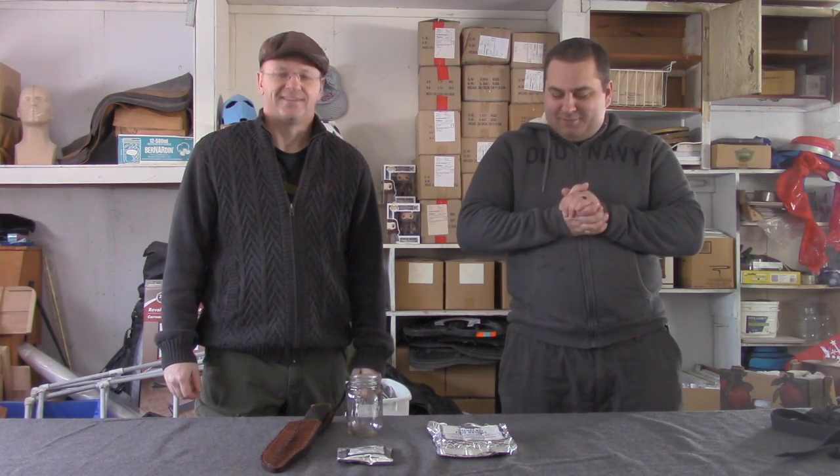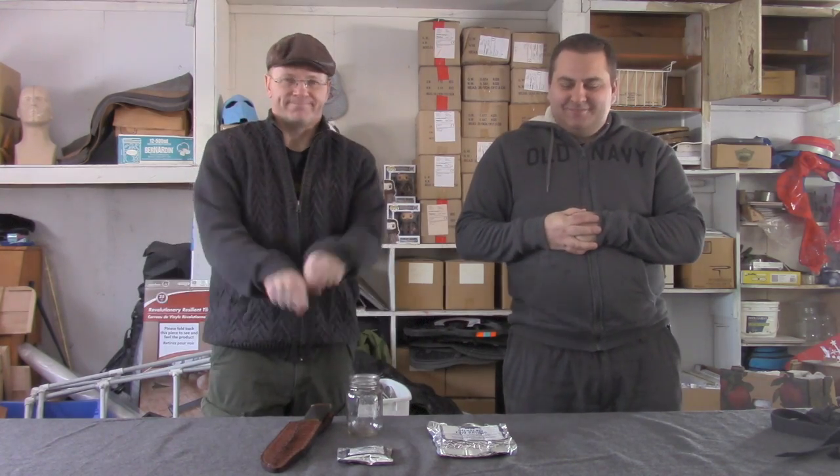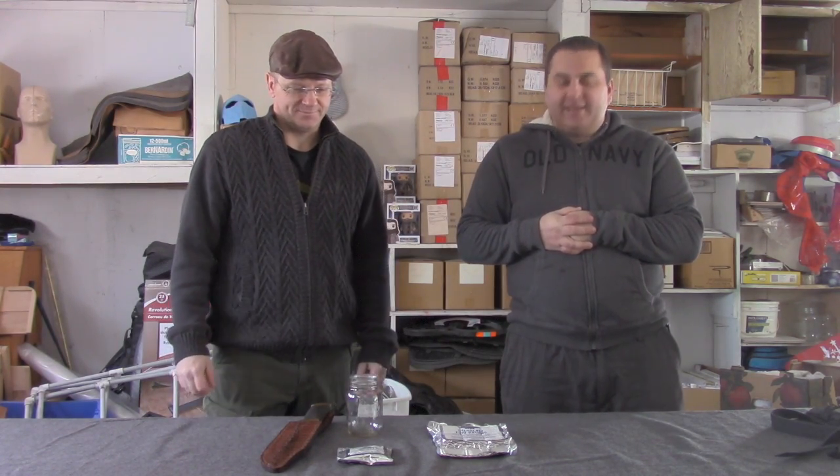Good morning YouTube. This is Mike from Prepforemergency and Kevin from Prepforemergency, and today we're going to do a taste test.